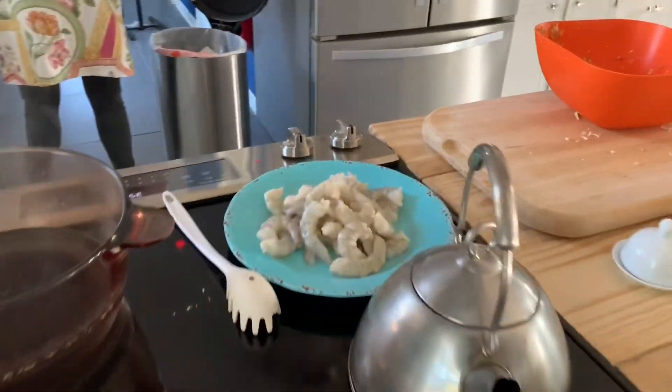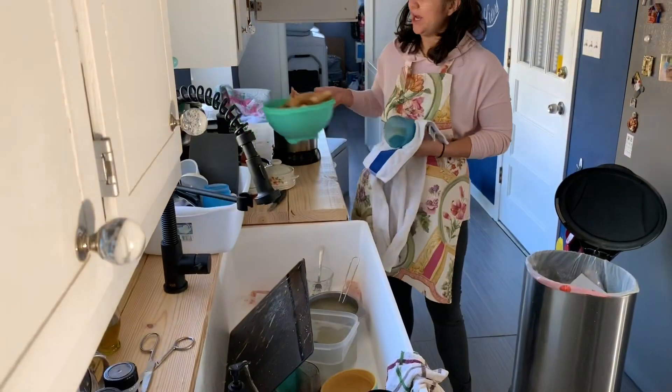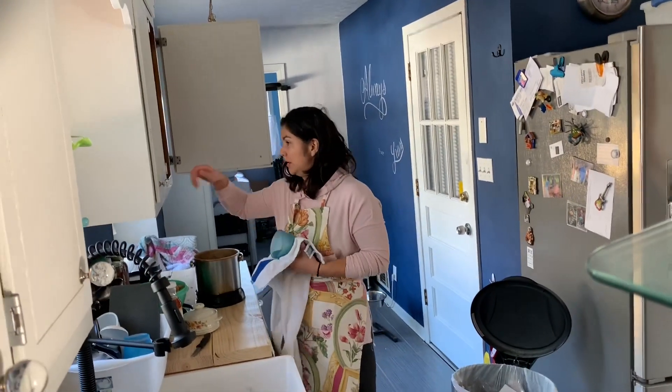Mama's over here making some kind of shrimp thing, some pasta, egg rolls — and we did this doggy door!